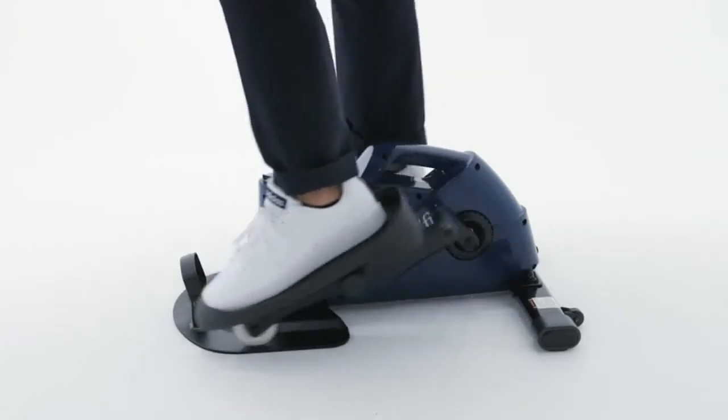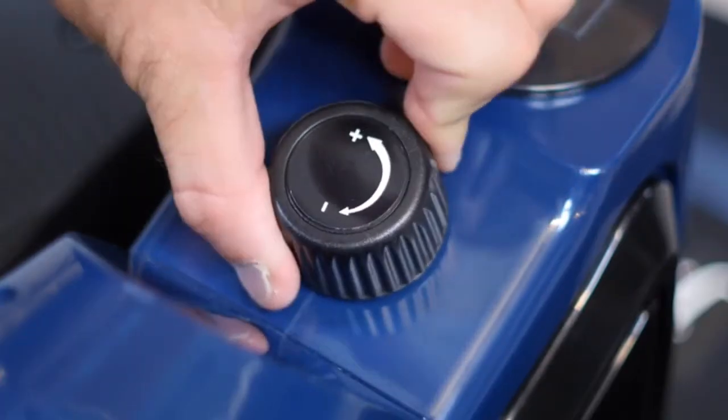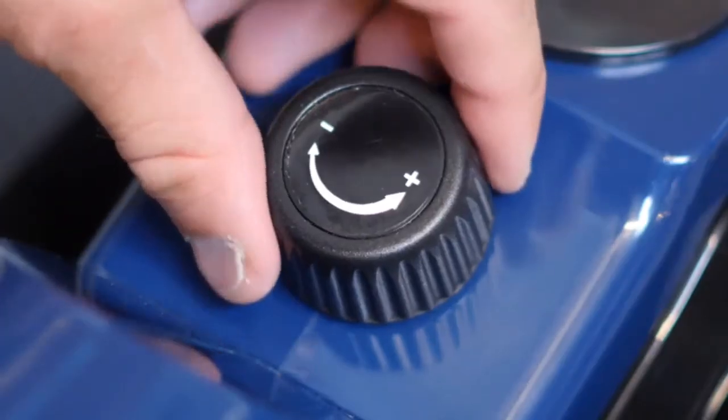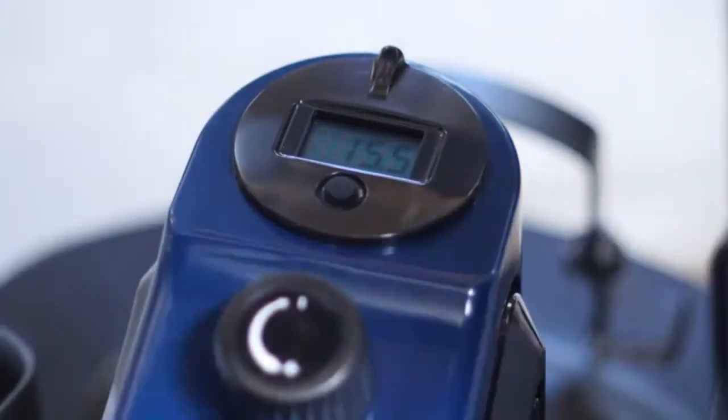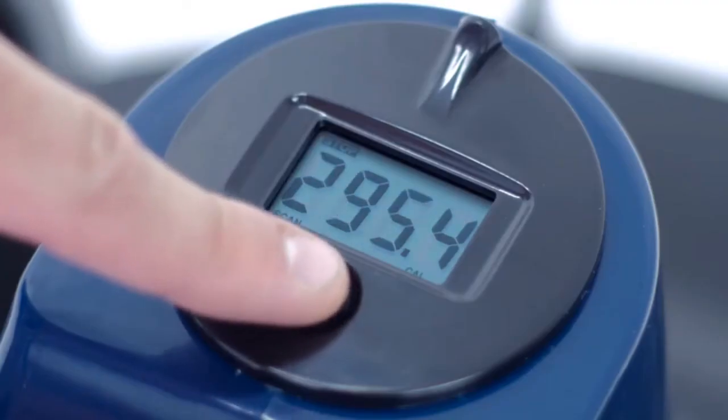Want to turn up the workout? Just adjust the tension dial on the Elliptical for added resistance and burn. Remember to keep your eyes on the LCD monitor and keep track of your time, distance, speed and calories burned.